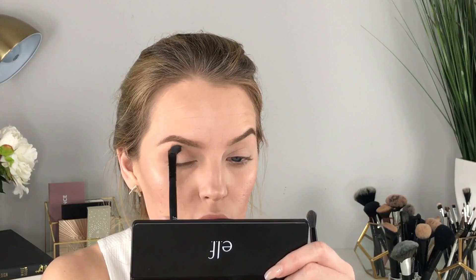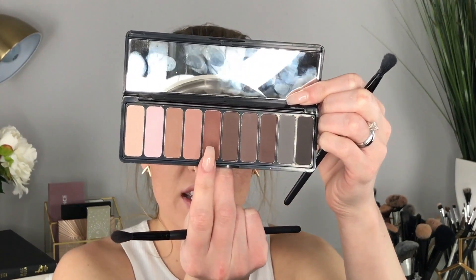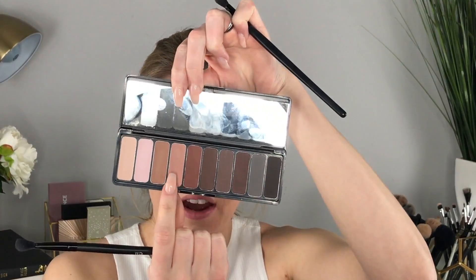I'm taking this color all the way to about right here in the crease. Now I'm going through with a fluffier brush to blend that through. Then I'm building on that with a warmer-toned brown shade, going back into the crease to darken it up a little more. I'm going back in with my fluffy brush picking up a little of the first color to use as a transition shade to help blend everything out.